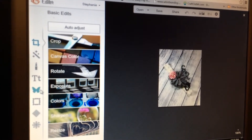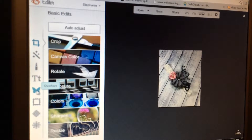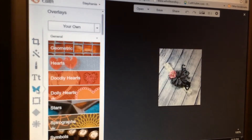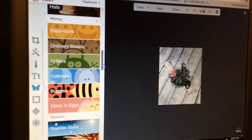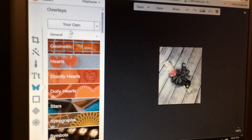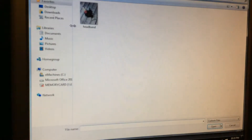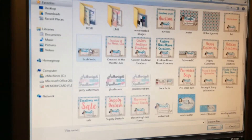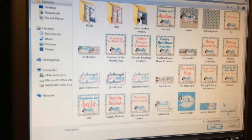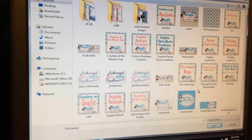If you already have a logo or watermark made, you're gonna go to this little butterfly icon — that's your overlays — and click it. It will give you some basic ones to choose from, but I have my own, so I'm gonna click 'My Own' and find wherever that's hiding. I'm gonna grab mine really quick.